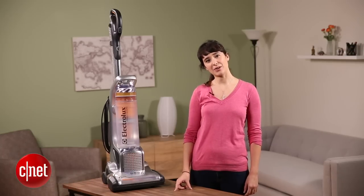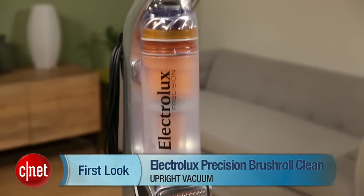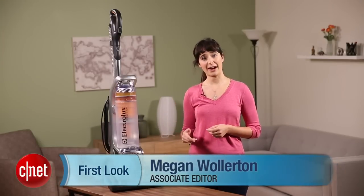Hi guys, Megan Woolerton for CNET here with a review of the Electrolux Precision Brush Roll Clean. This $309 vacuum sits in the mid price range, but it offers a lot of higher end features.